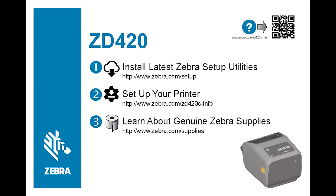Refer to the setup guide to download and install Zebra setup utilities. The software will prompt you when to switch power on to complete installation.